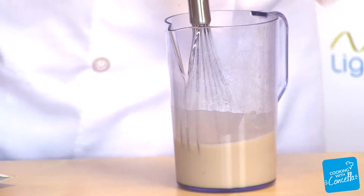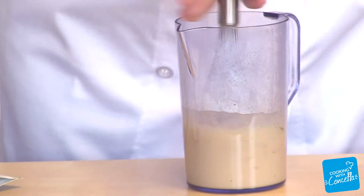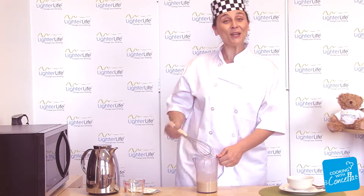You can use a blender if you choose to. Once it's been whisked really, really well, it's ready to serve.